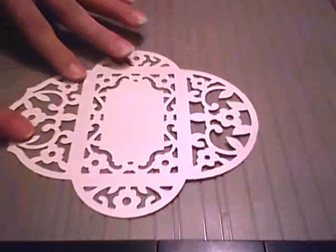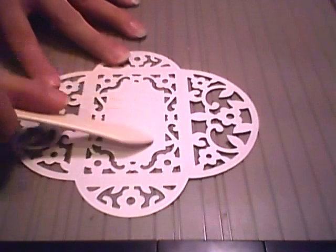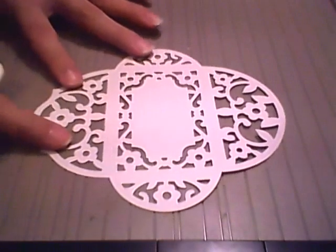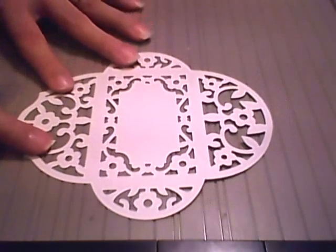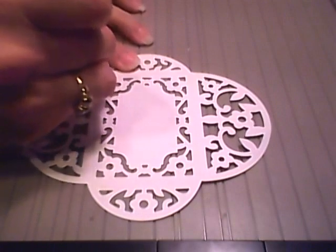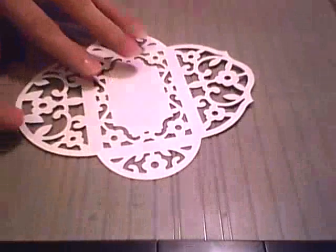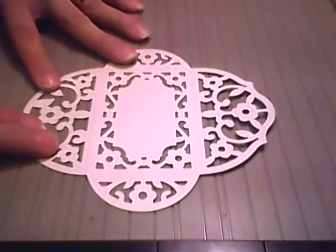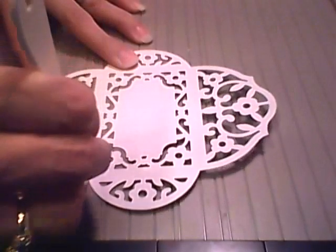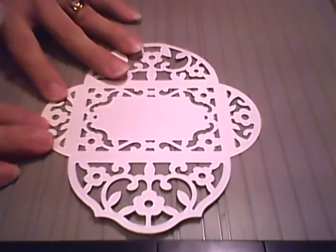Actually, I should have flipped it this way so the top of this is the outside. And there's that score line — hopefully this is visible in the video. So there's that one done. It's pretty easy to do with the Score Pal. I've got those two done.